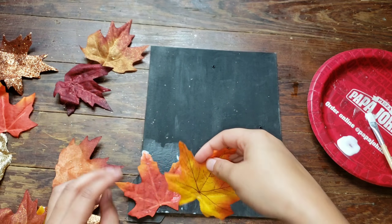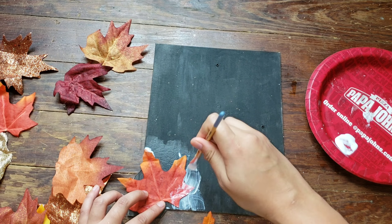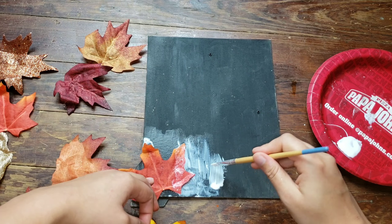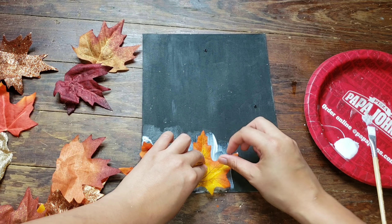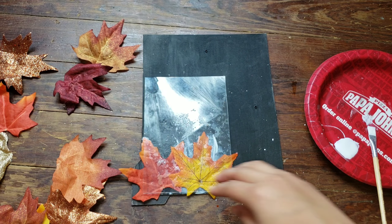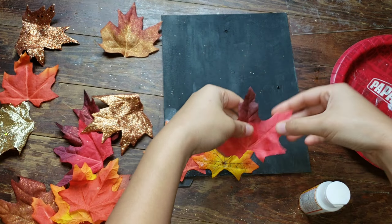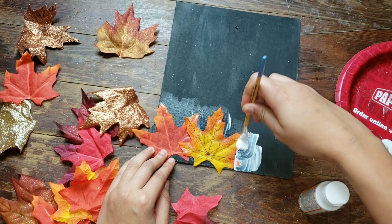Now that my leaf is staying flat onto the board and is almost completely dry, I'm just going to repeat the same process with the other leaves. As you're putting the leaves on there, you want to make sure you're layering them so it has more depth to the project than if you just laid them all side by side. As you can see here, I layered the yellow leaf on top of the orange leaf, creating a little bit of depth. I'm going to place the glass onto the leaves again — I also added the Mod Podge bottle for a little extra weight — and continue the same process until the entire board is covered.